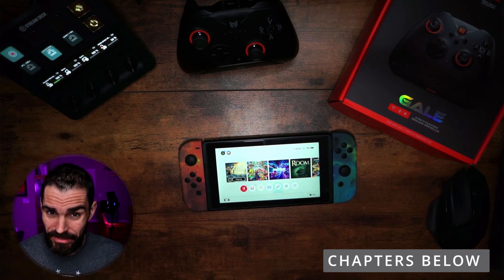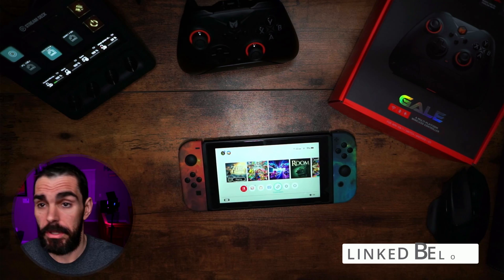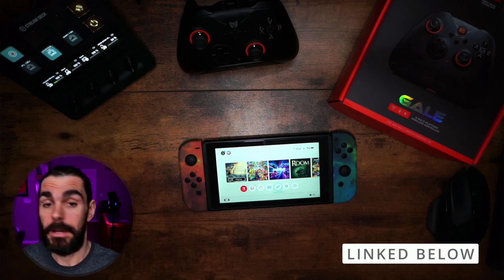What's going on. If you haven't watched the review of this controller, make sure you stay to the end or go back and watch the review before you buy it, then come back here to learn how to do everything.